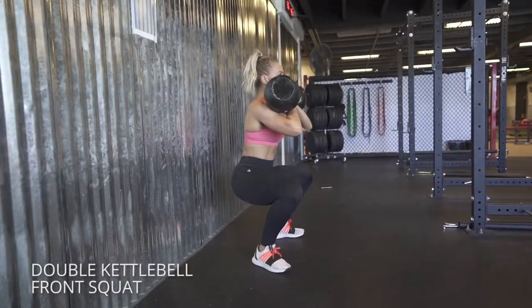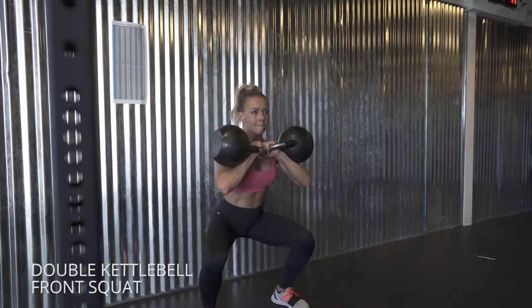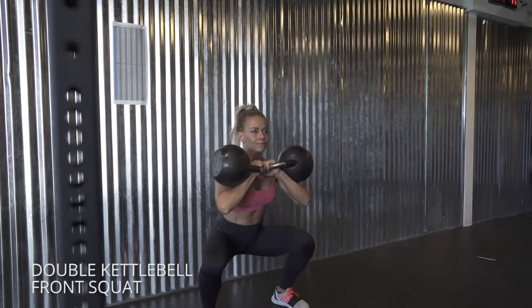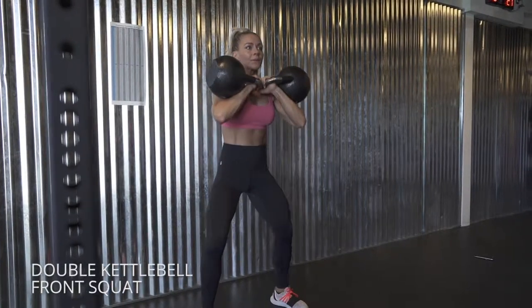Twist your feet out against the floor, keep your knees outside of your big toes, and sink down keeping your weight in your heels. Power up, and keep your lower abs pulled in to maintain a nice neutral spine.